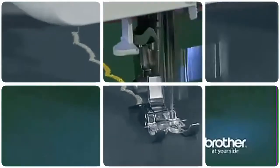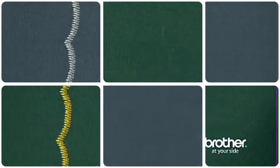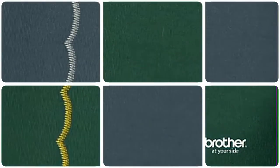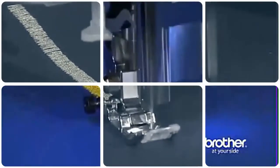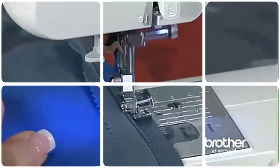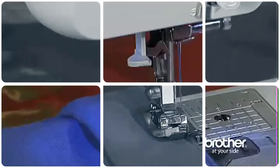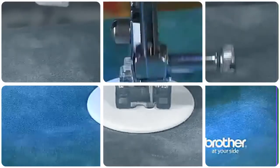A monogramming foot partners well with many of the built-in decorative stitches in the CS6000i. A zig-zag foot is the standard sewing foot used for most general sewing. A zipper foot makes zipper insertion fast and easy. A blind stitch foot for creating blind hems on garments and home décor items. And a button sewing foot.